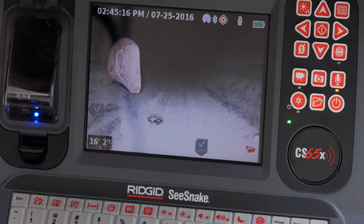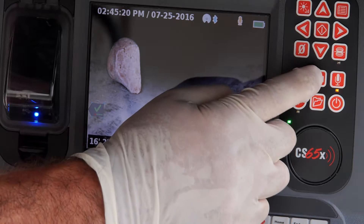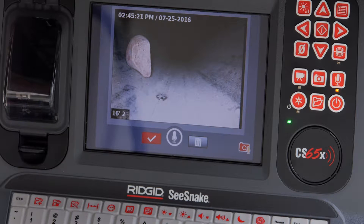The CS65X can capture photos, video, and PhotoTalk recordings. PhotoTalk adds audio commentary to a still photo, giving you the benefit of video but with a small file size that's email friendly.